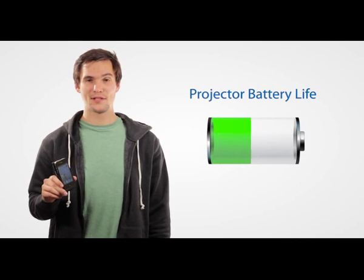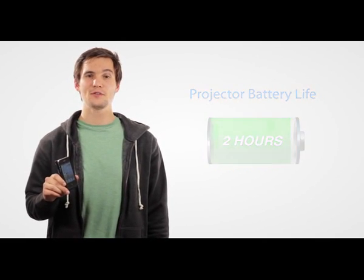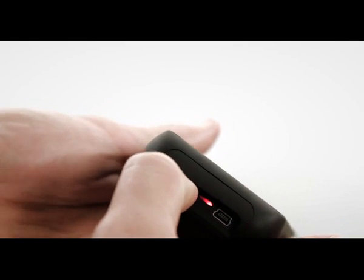When projecting, you can expect battery life to last around 2 hours. When not projecting, you can utilize the projector to charge your iPhone. And with no wires to connect, the Pico Sleeve Projector is ready to use — with backup battery and power, you're free to take it anywhere.